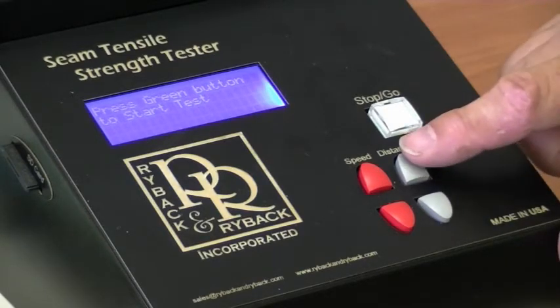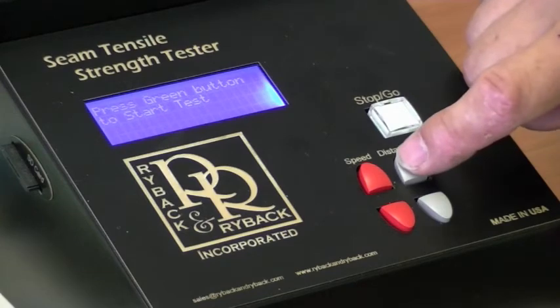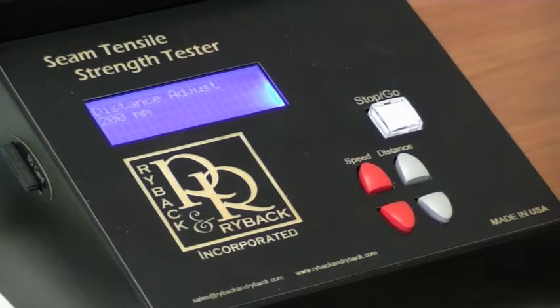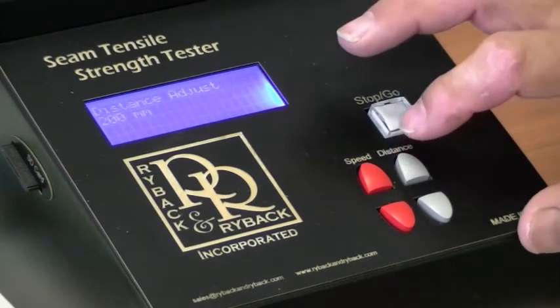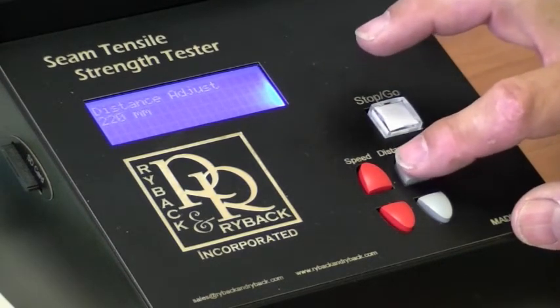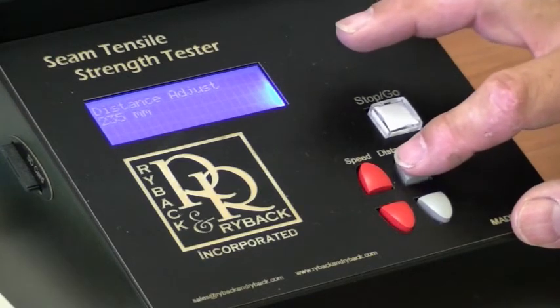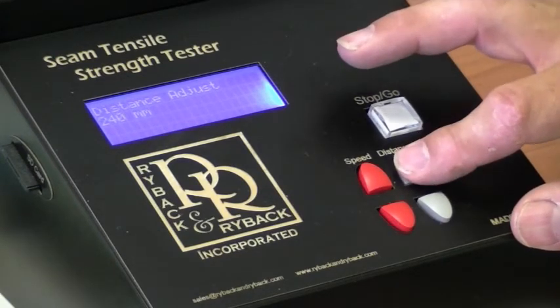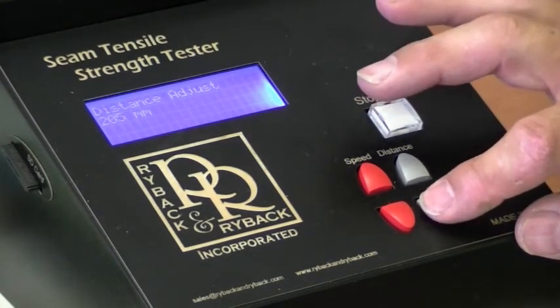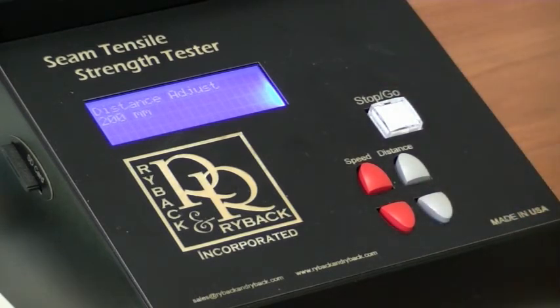The next button is distance. When I push the distance button you can see on screen that my sample is currently 200 millimeters long. If I want to make the length longer I press the up button, and every time I depress it, it goes up five millimeters. If I want to lower it, I depress the down button. Once I have it set to where I want it, the unit will automatically enter that value and return to the home screen.